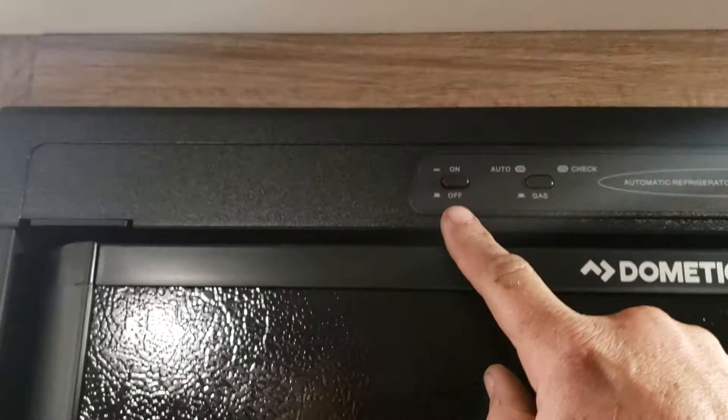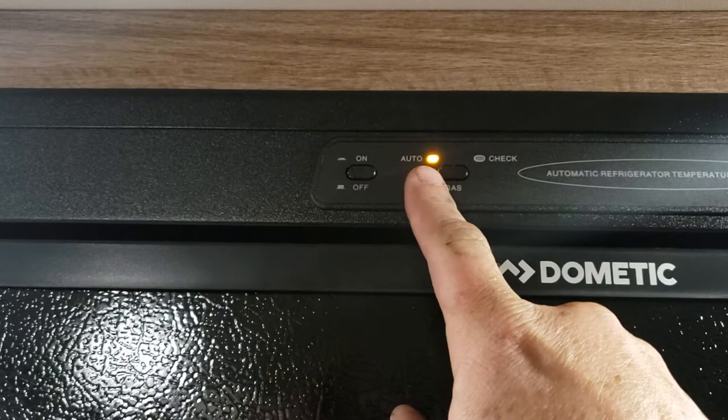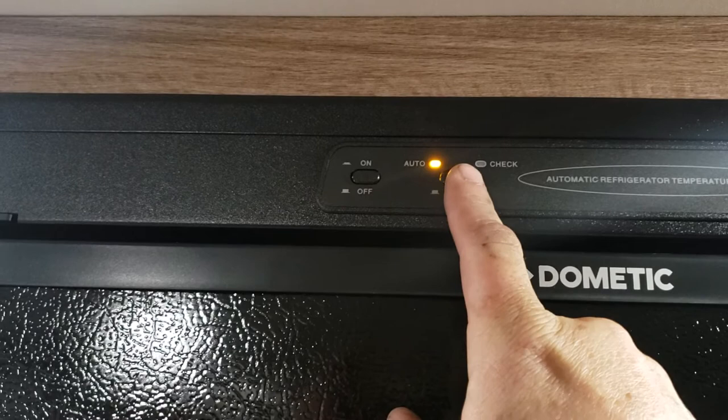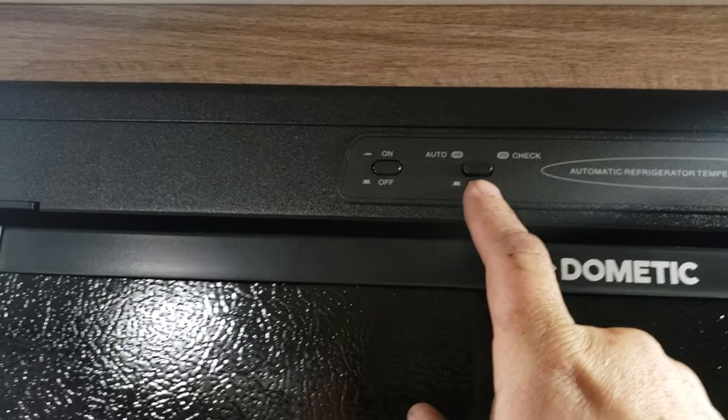When you hook up to electricity or when you're ready for your trip, press the on button. If it's on auto, it will run on electricity by default and switch to propane if electricity is absent. If you want it to run only on propane, press that button and it'll run on gas.